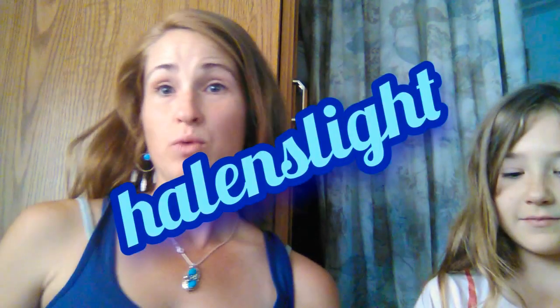Hi, you there. Ashley Morrison here. This is Halen. This is Halen's Light Channel. Today we are going to be doing a review on a really good product that I love.